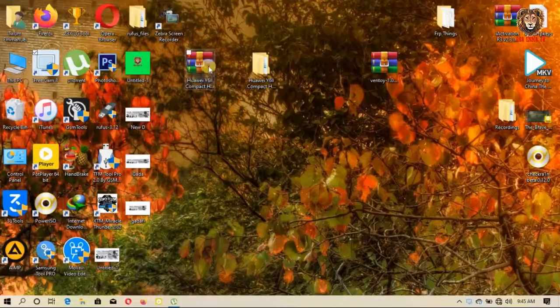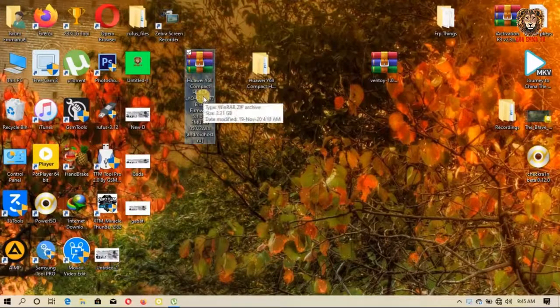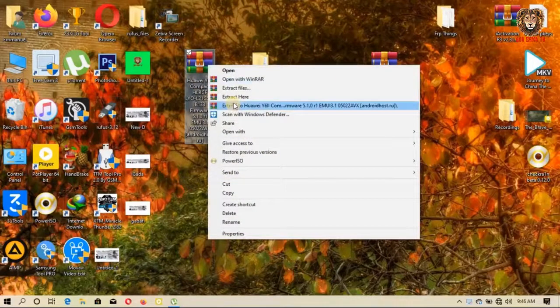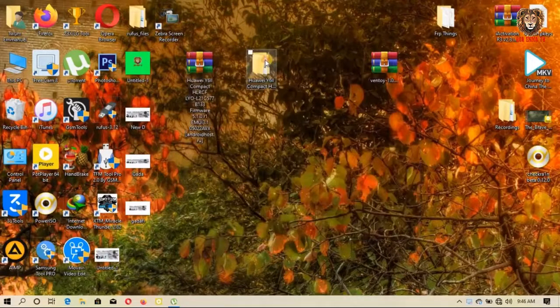Let's get onto our computer and download the firmware to flash this phone. This is the firmware we are going to use — Huawei Y6 2 Compact. You extract it, and after extracting it, this is the folder you're going to get. Open it.